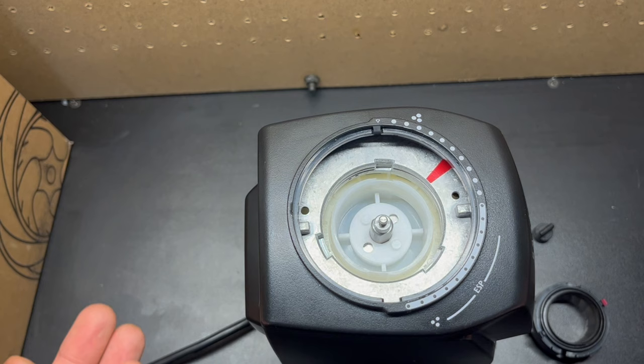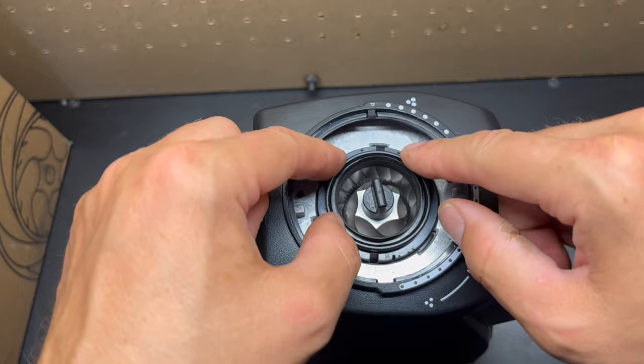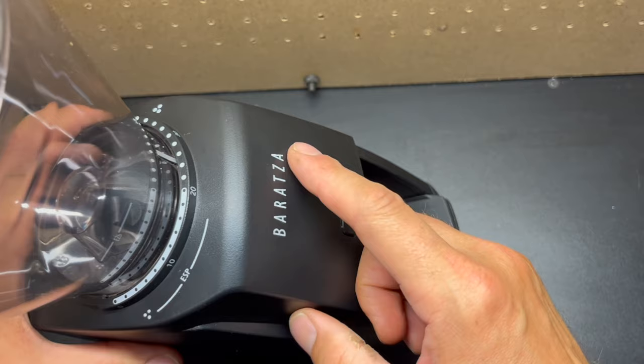Now we can go ahead and put it back together. Just slide the inner burr back in place and let it drop down. Put that washer back on and turn the nut counterclockwise to tighten. Line up the outer burr — that red dash to the red dash here — then put in the bean hopper, lining up the notch, and use two hands to turn it. And that is the new burr set on the Baratza ESP.